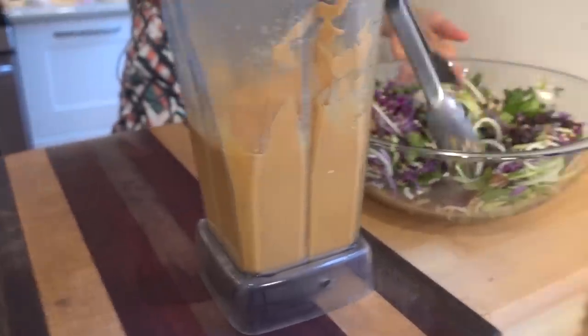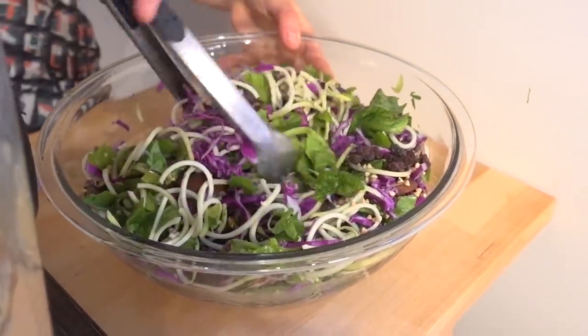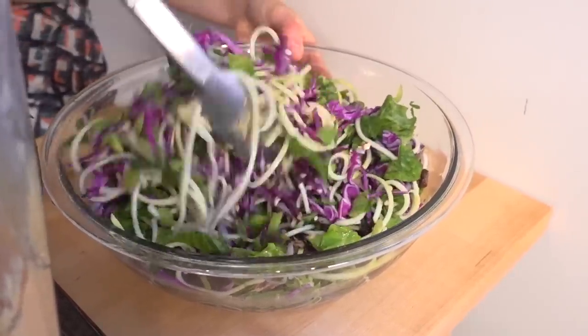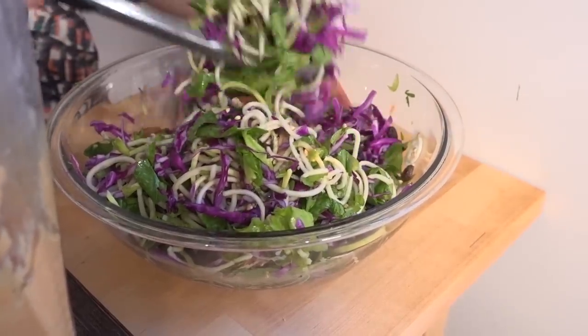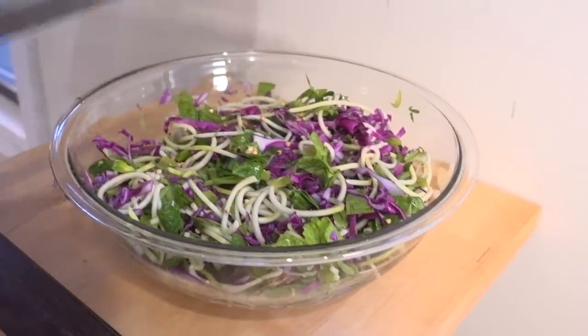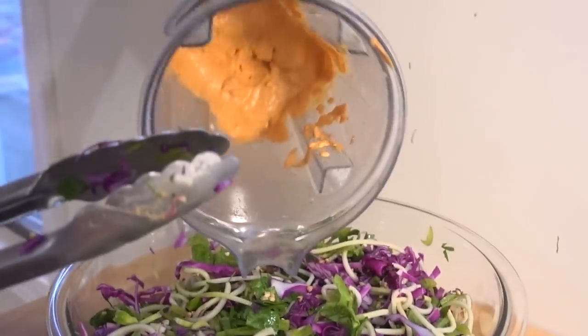First I'm just going to give my salad a little mix and get everything combined. You can hear the crunch, you can hear the soft. Look at those beautiful colors — it's amazing. So we're going to toss in our dressing. It's so thick you could really use this as a dip — it does not want to come out.